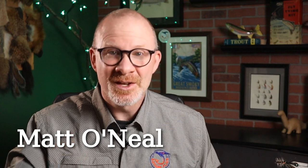Hello, everybody. Welcome to Savage Flies. I'm Matt. Thanks for stopping by. The book I'm talking about is by Dave Hughes. It's called Trout Flies: The Tyer's Reference. So let's talk a little bit about this book.